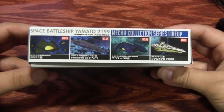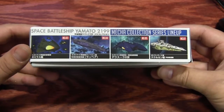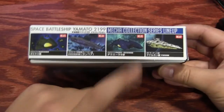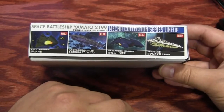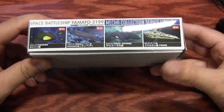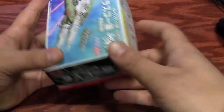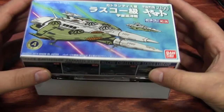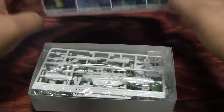On the side of the box we have the Gamilas destroyer, Lambia carrier, the Dreadnought, the Desler Dreadnought, and the Kukulkan destroyer. This kit retails for 400 yen, but you can get it for about 320 yen on the Hobby Link Japan website.